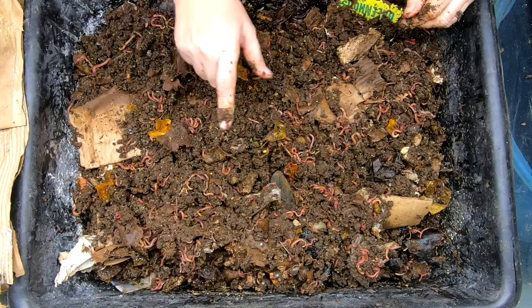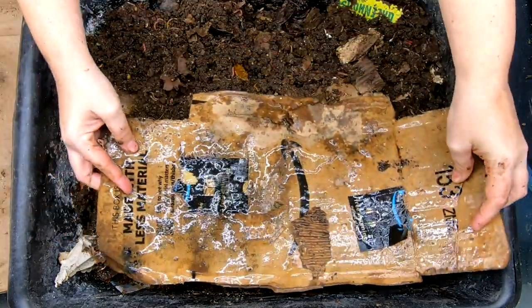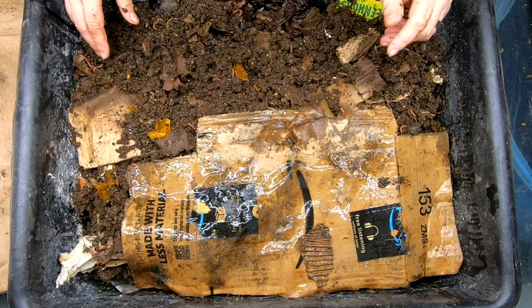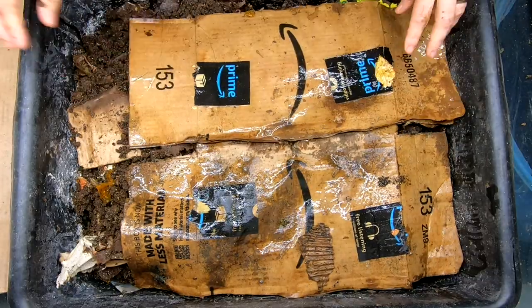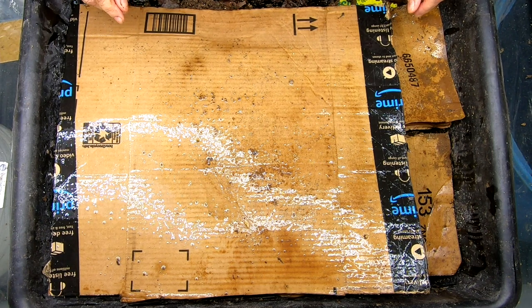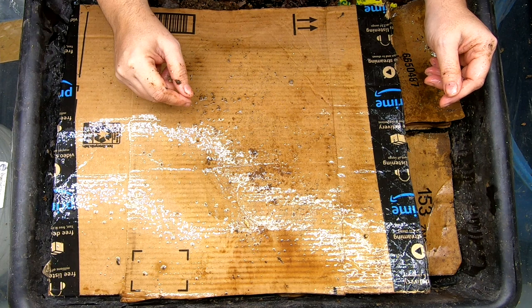I'm going to wet down their top noodles and I'll bring you back. Here in the basement in the winter, everything gets very, very dry — it's down to 40% humidity down here. That is the covering for the lasagna bin. I'm going to not put any plastic on top of it; it does need to dry out a little bit.